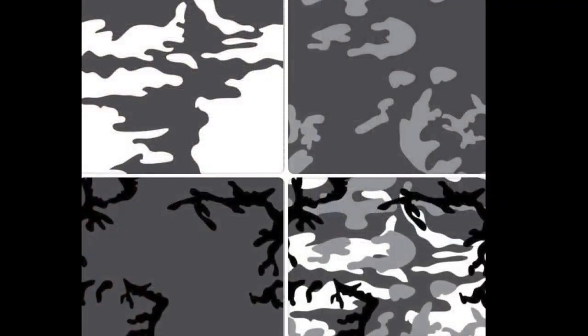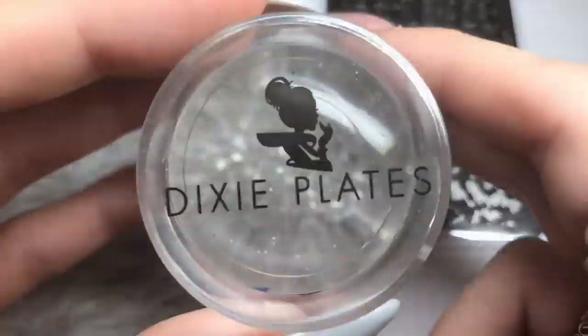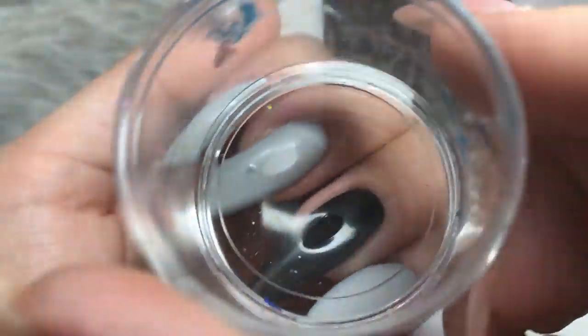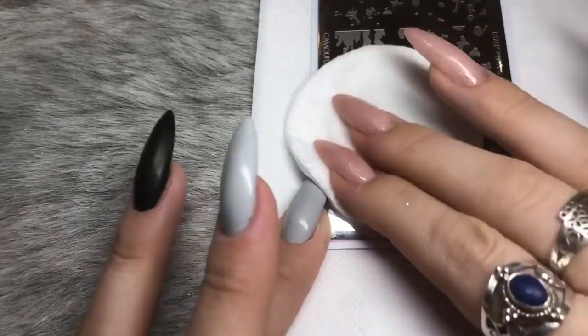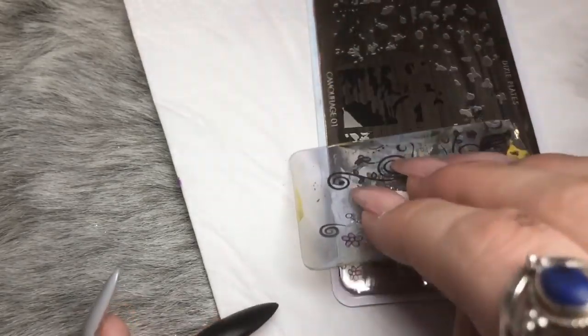These are the three images I'm going to be using to create my nails, and here is the broken-down image so you can see the first, second, third layer, and then the complete image. I'm going to be using my Dixie Plates Diamond Duo clear stamper — it's perfect for layered stamping, so I highly recommend you get your hands on that.